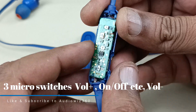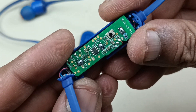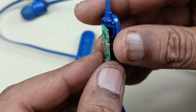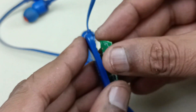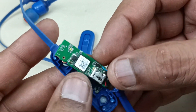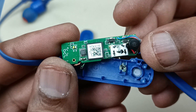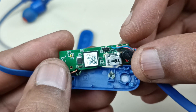These are the three buttons — I'll show you up close. This is the Bluetooth module and the charging socket. The mic is here, and these are the light indicators.